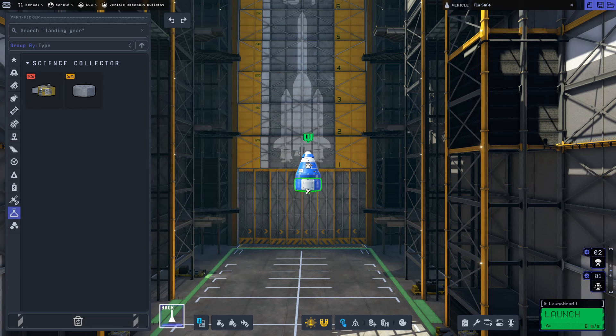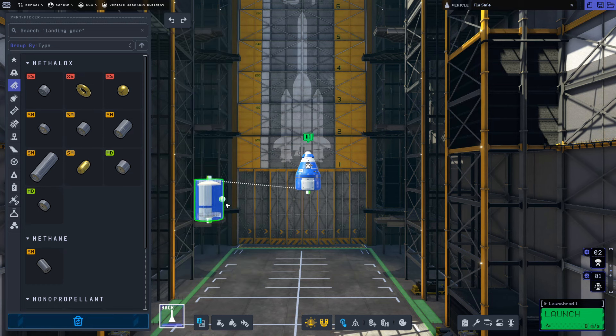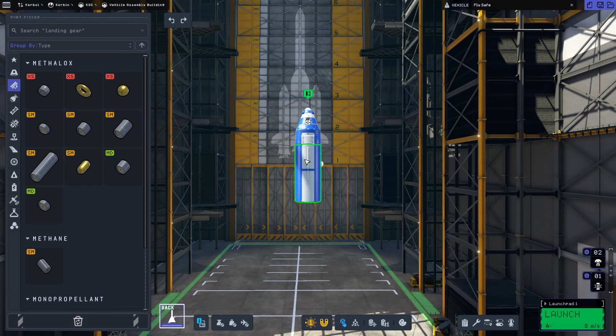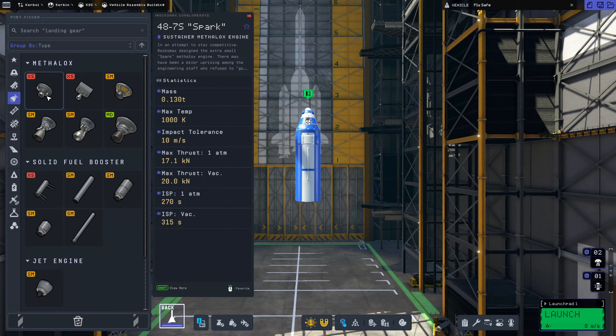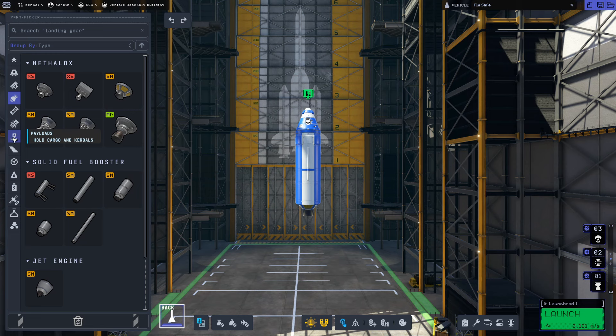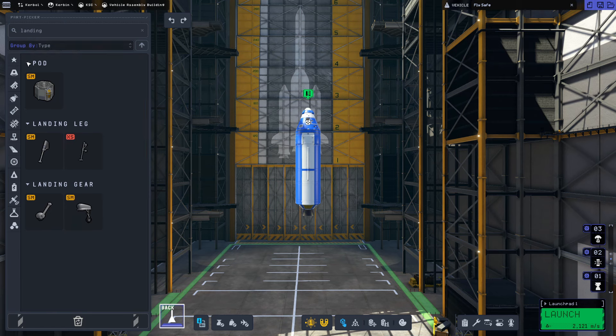The Science Junior will let us collect science as we go, hopefully on the moon and while orbiting it, just so we can collect a little bit more than we'd get just for completing the missions. Underneath, we're going to attach our fuel tanks — an FLT-400 and an FLT-200 — which will be used to land on the moon, take off, and return home. Underneath those, we'll use a Terrier engine since we'll be operating in space. We also need landing legs, so let's search for those.